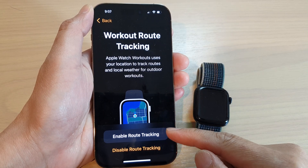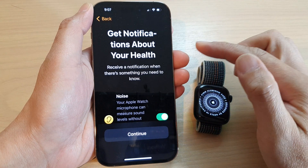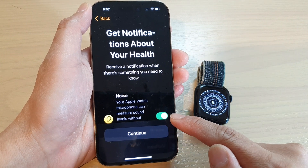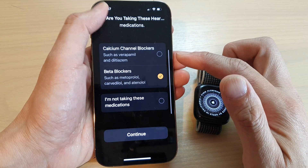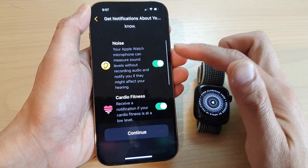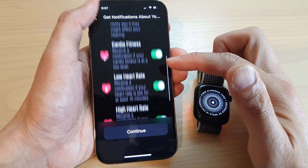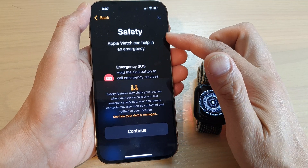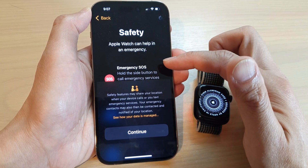In here you can choose enable route tracking or disable route tracking. Next, do you want to turn on notifications about your health? I suggest we leave this on and tap on continue. You can swipe up or down to get more options — over here you can see notifications about noise, cardio fitness, low heart rate, and high heart rate. Tap on continue. Next we've got safety: Emergency SOS. You can always swipe up and down for more information.